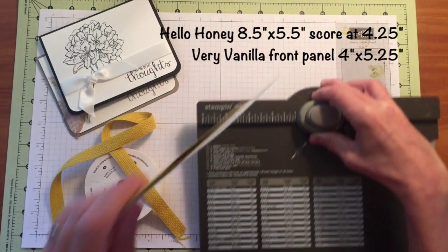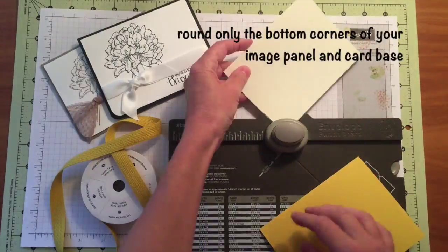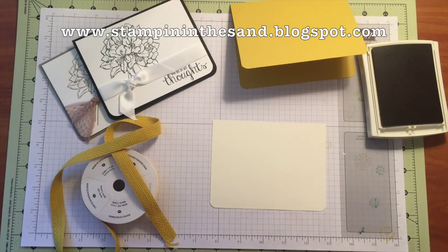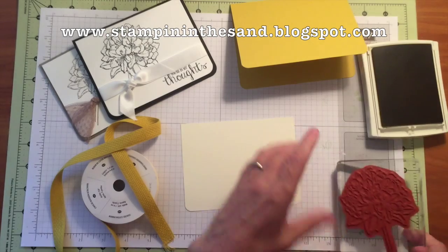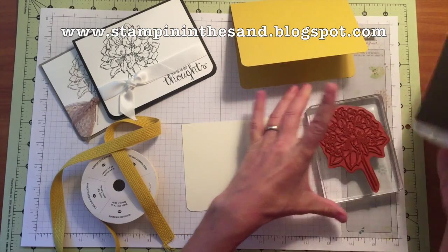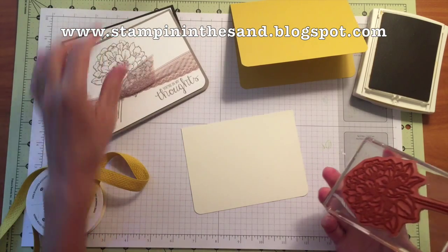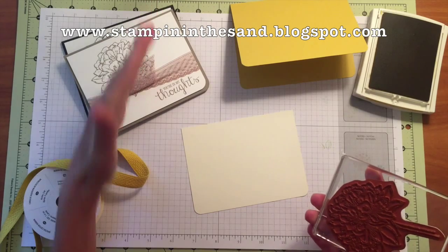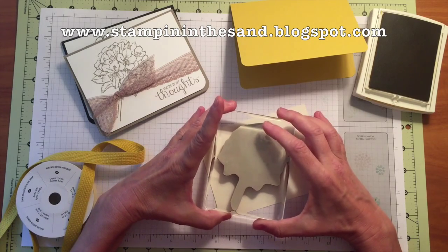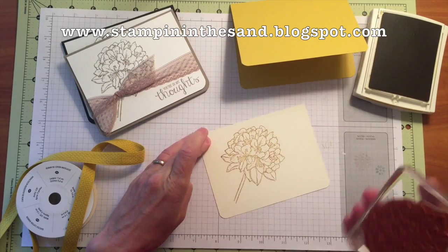I'm going to bring in my Stampin' Up envelope punch board to do my corner rounding. I've mounted my floral image on my clear block, and I'm going to ink that up in my Hello Honey. I'm just going to stamp it — as you can see in my samples — from the lower left-hand corner, going diagonally up into my card front. Perfect placement is not necessary; just get it close enough. And there's my flower.